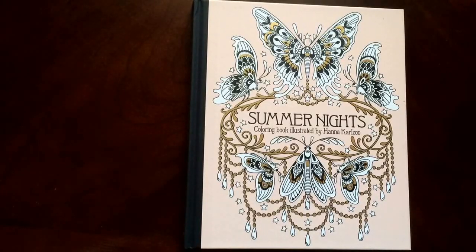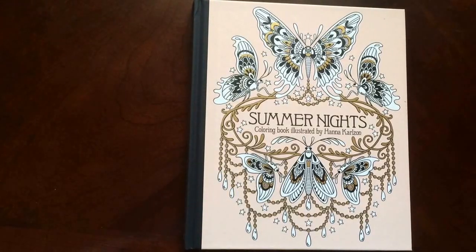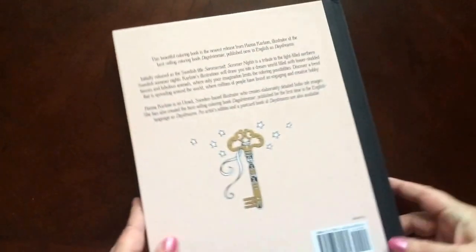Hello, I have a book review for you today on Summer Nights by Hannah Carlson. This is the front of the book. It is glue bound and this is the back of the book. This is a hardcover book. It's absolutely gorgeous.